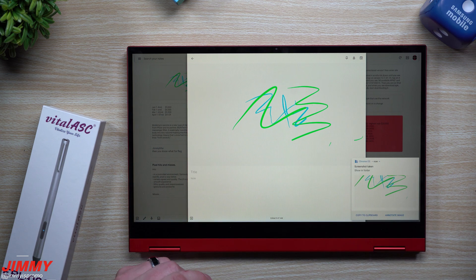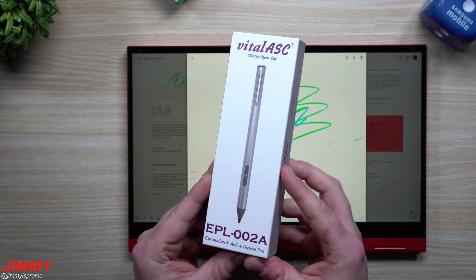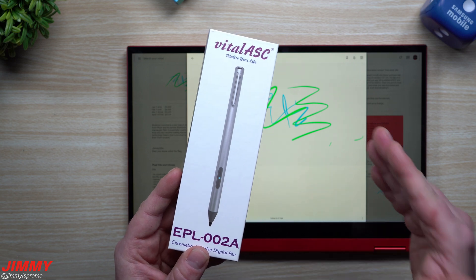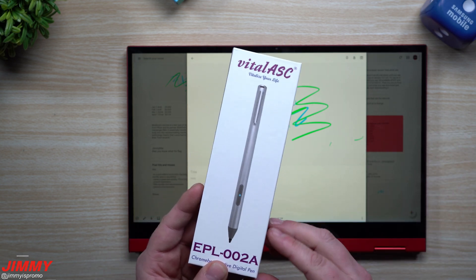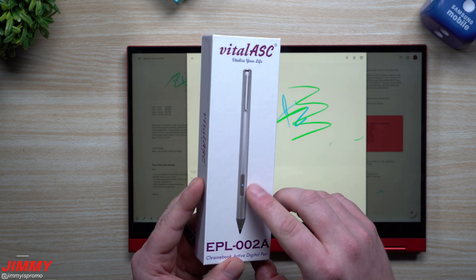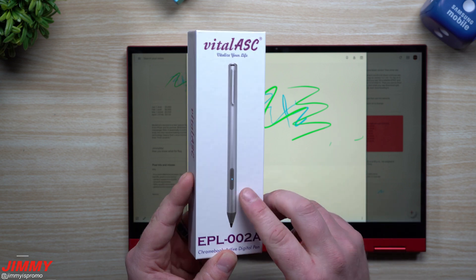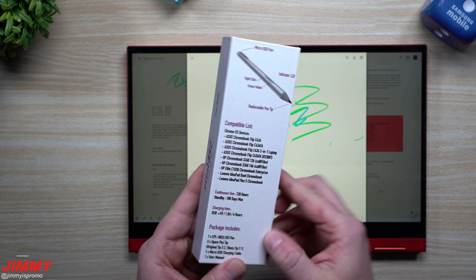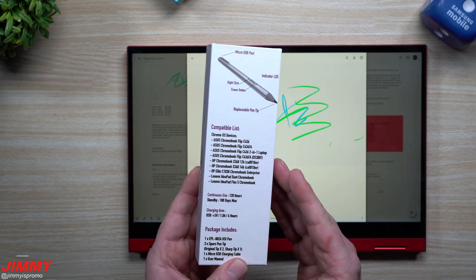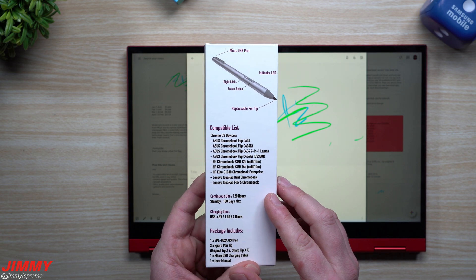So now let's take a look at the Vital ASC. This is the one that I do suggest for you guys to use if you're somebody who uses more programs and applications than just taking regular notes and screenshots, because that's where these two buttons come into play. There's an eraser and basically a right-click like on a mouse. This is the one I'll suggest if you are using a little bit more highly intensive applications.